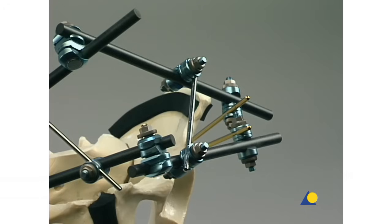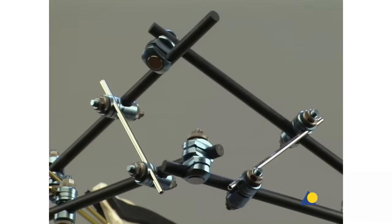Two additional clamps and a connecting rod are attached to the contralateral side in the same way.